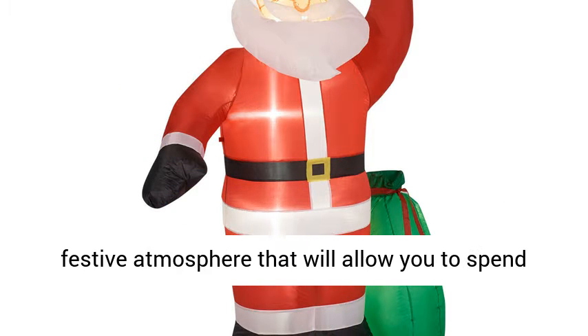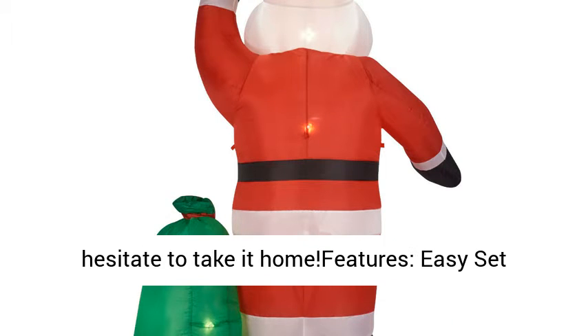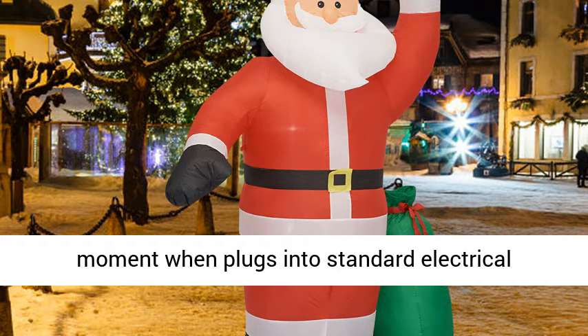It can be easily decorated to create a festive atmosphere that will allow you to spend your holidays with family and friends. Easy setup with a built-in inflatable fan — self-inflates in moments when plugged into a standard electrical outlet.